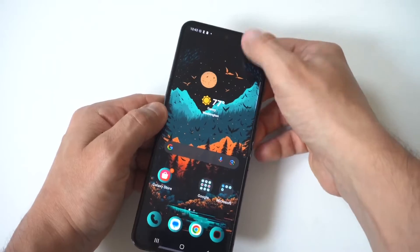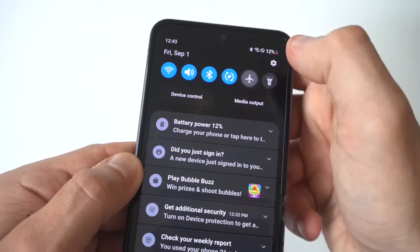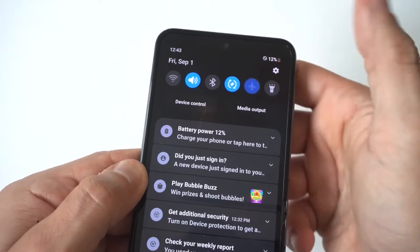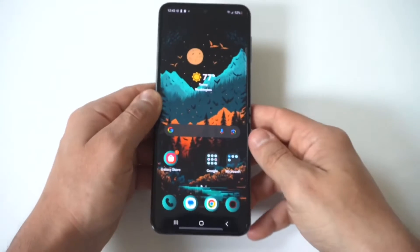The first thing I want you to do is make sure airplane mode isn't turned on. This is a quick setting option on your phone, so sometimes you just tap it. Another thing you could try is toggling airplane mode on and off — sometimes that fixes any connection issues.